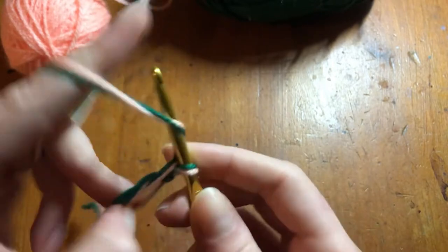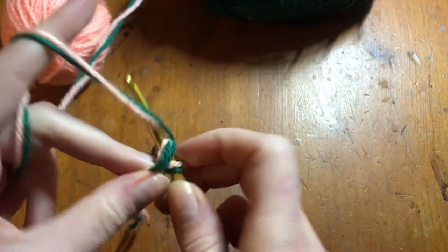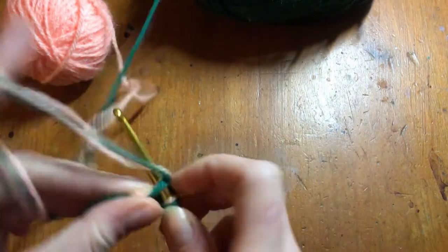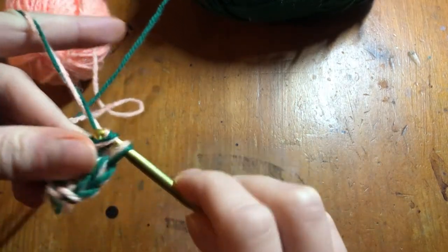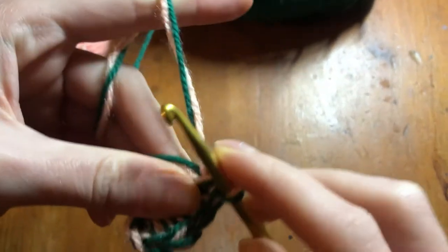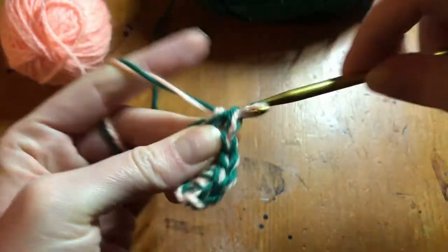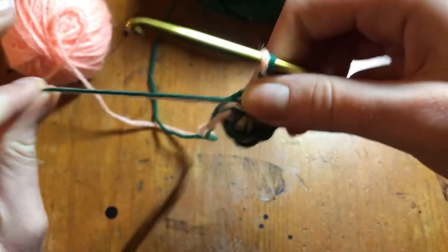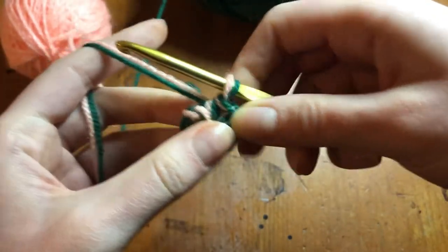I'm going to chain two and put my needle in that loop and crochet one. I'm going to end up crocheting six actually — one, two, three, four, five, six. So now I have this tail and I get to pull that nice and tightly, so that's going to be nice and together.